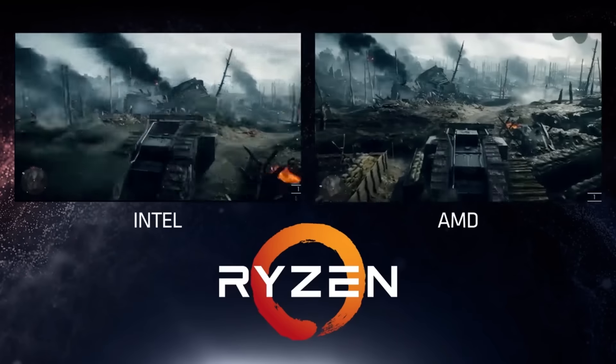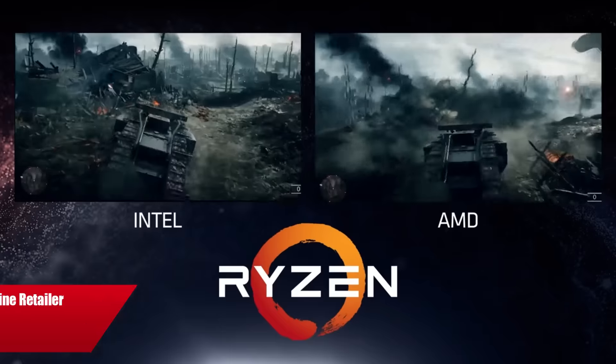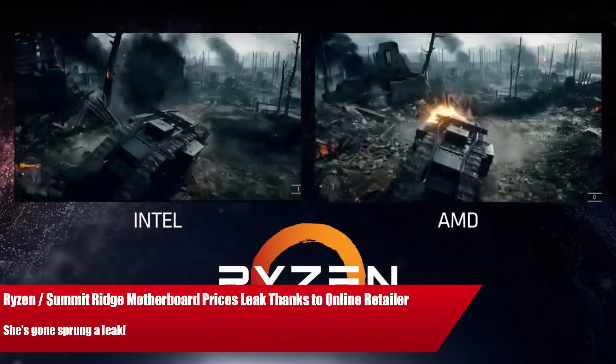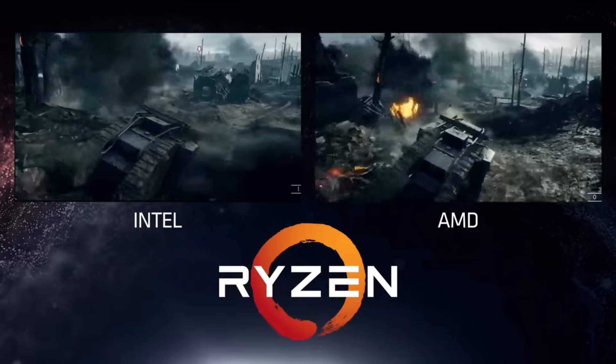Ladies and gentlemen, my name is Paul and in this video we're going to be discussing Ryzen prices — not the CPUs, we did that a day or two ago. Instead, we're going to be focusing squarely on motherboards.